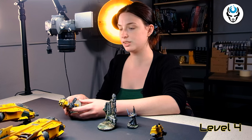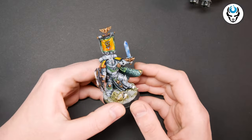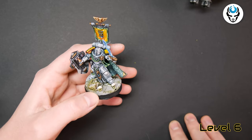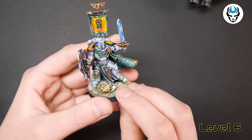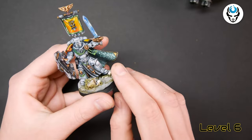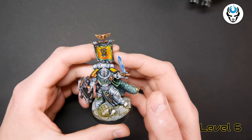Both Fire Raptors and Dreadnoughts are painted on level 4. And we have a really beautiful model here on level 6 — this is the Primaris Captain. The client asked for this model to have a knightly medieval feel to it. So he has a medieval looking helmet, medieval shield, really cool pauldron, and check out this three-paneled cape. Really nice.